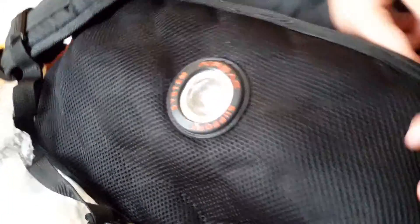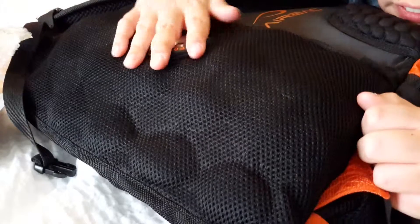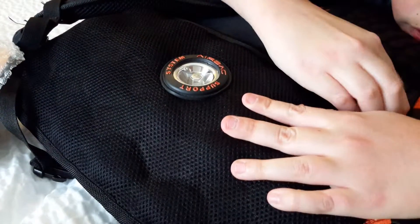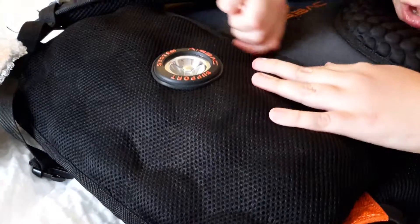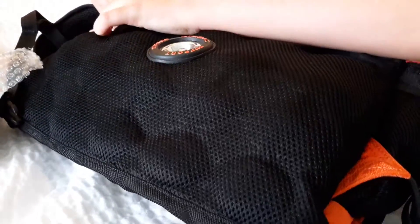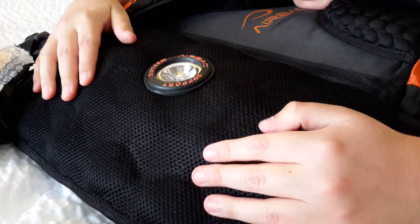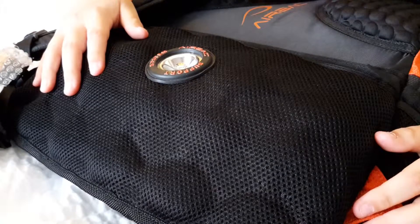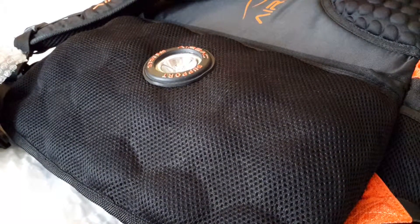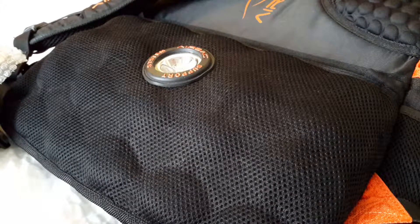It's so hard! Starting to close — oh yeah! And there you have it, ladies and gentlemen! Sorry, I can't get the air turned down. Oh, it's hot.